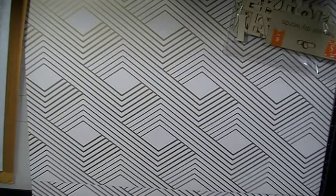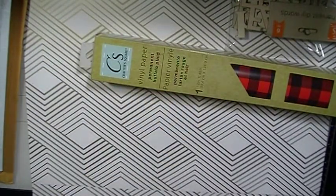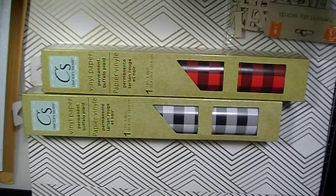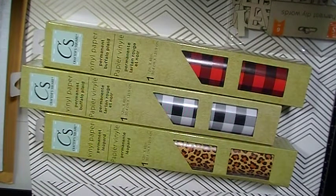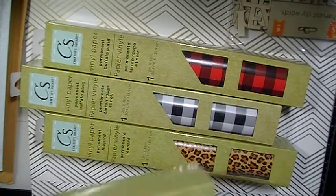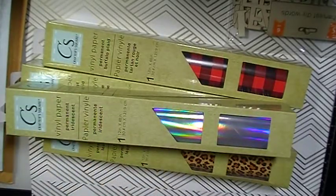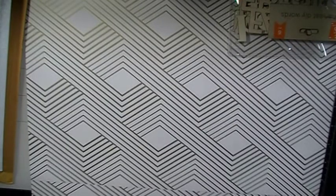I also found some vinyl there. These are permanent vinyl. I found this Buffalo Plaid vinyl — one in white and black, and the other in red and black. I'm excited about that. I also found this Leopard vinyl, and the last thing I found was this iridescent vinyl — I should have gotten two of those. I wasn't going to Dollar Tree looking for vinyl since I have plenty I haven't used yet, but I didn't want to walk away from it, so I'm adding it to my collection.